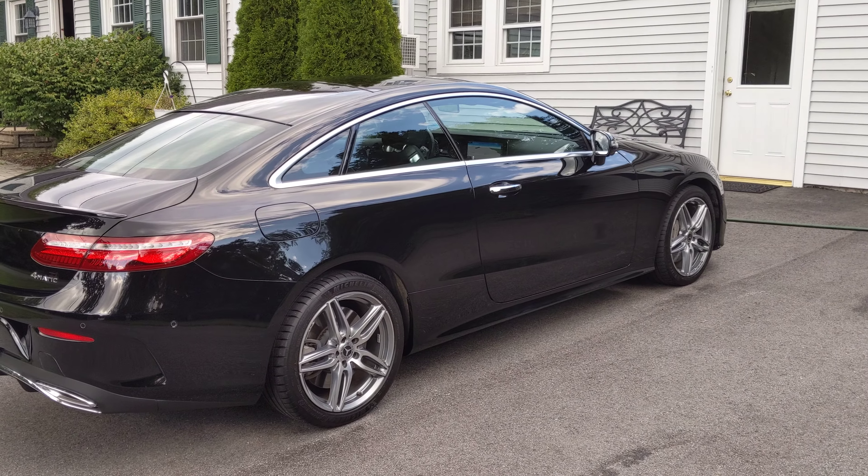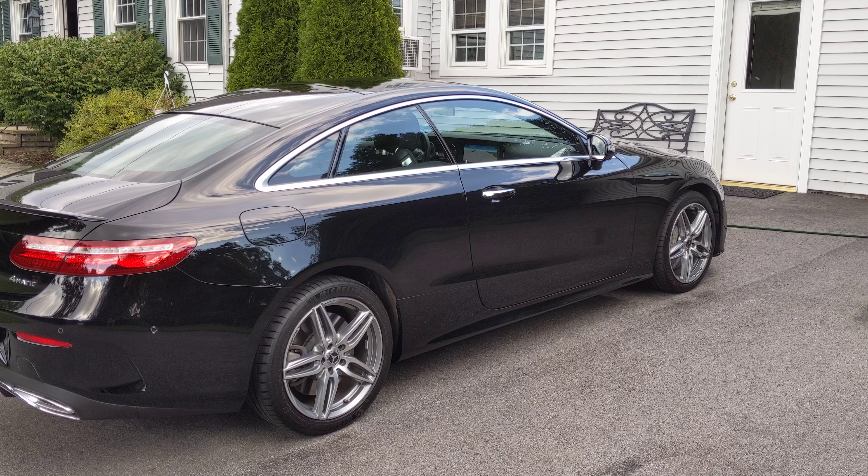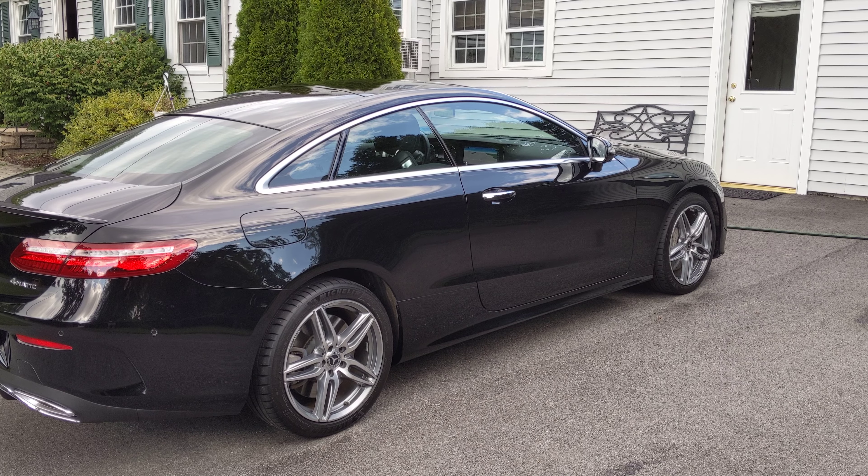This is a quick review of the Mercedes E400 2018 4MATIC Coupe.